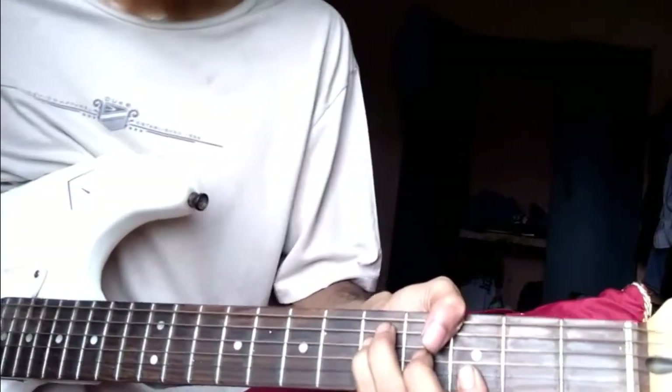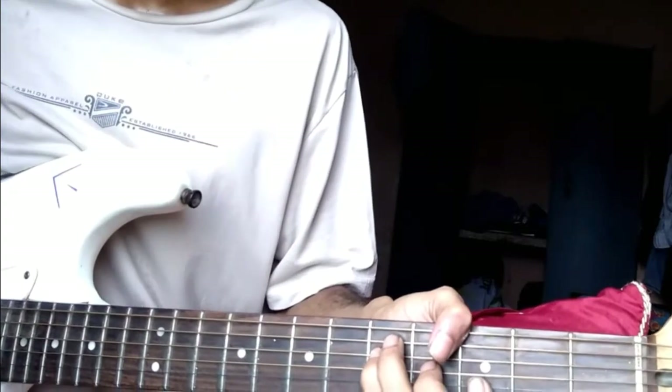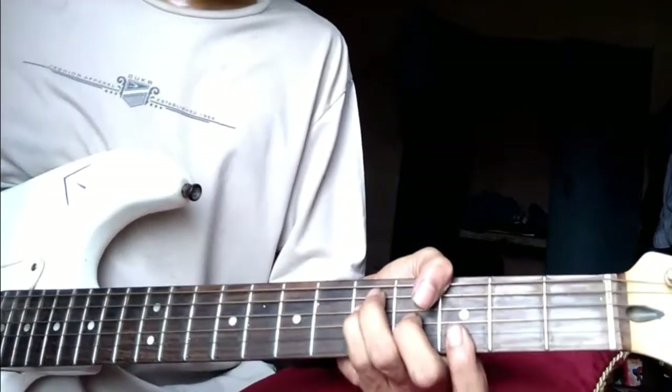Hello YouTube. In this video I'm going to teach you guys a simple blues solo in the key of G.